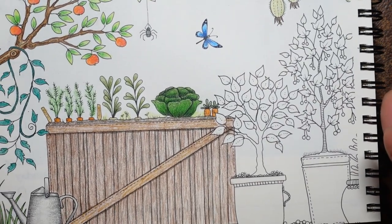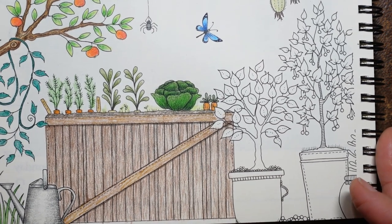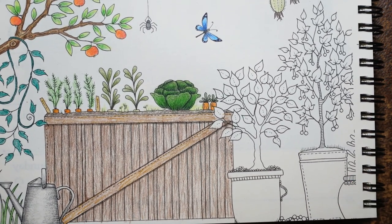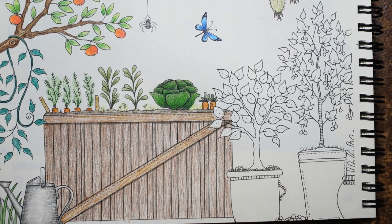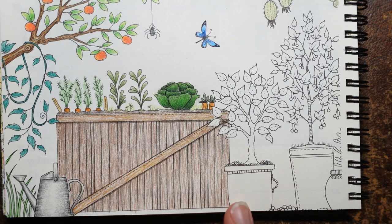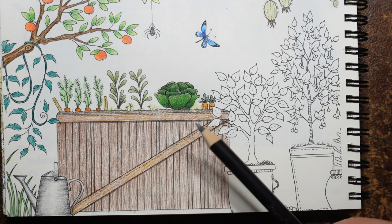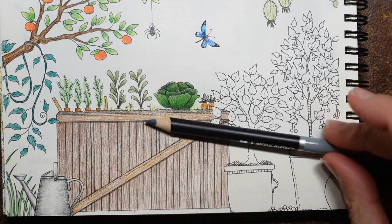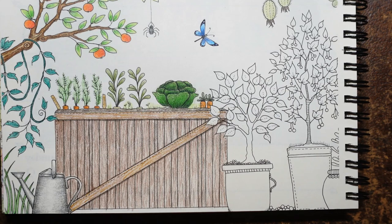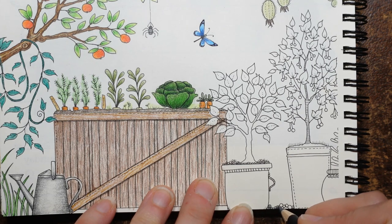Now we've got our two pots to do. We've got some stones — for these stones I'm going to use the Payne's grey and just colour them in. I normally really like doing stones in quite a fancy way, but these are so small I'm just going to colour them in an even colour of grey. I've chosen grey because we've got a lot of brown going on with this plant tub and we've got soil to colour as well.